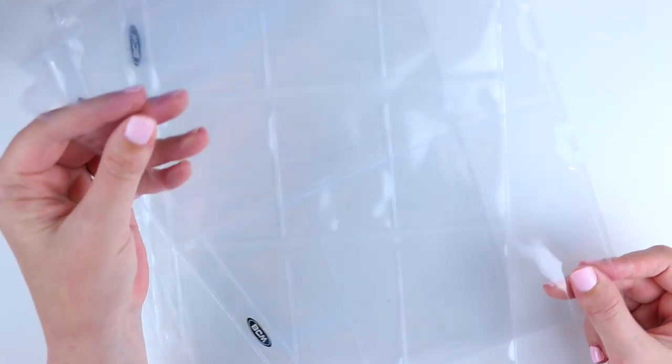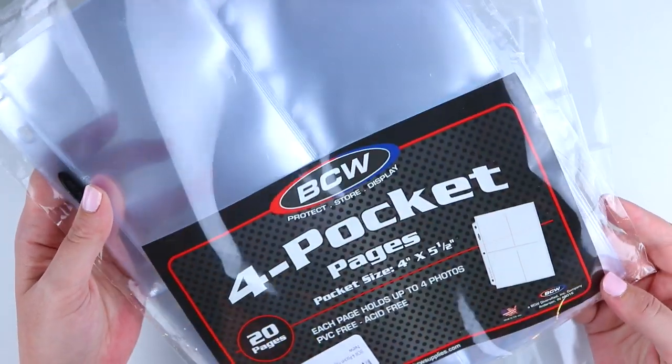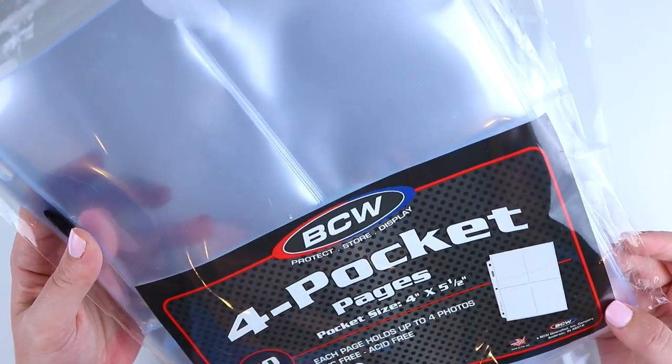Inside these binders I've used these little holders from Amazon, which I will link. I have three different kinds: this one has two pockets and holds kits, this one has nine pockets and holds teenies and some foil scripts, and this one has four pockets and holds pretty much everything. These come in packs from Amazon. I got two packs of the twos, two packs of the fours, and one pack of the nines — that was plenty to get me through all of my sticker organization.